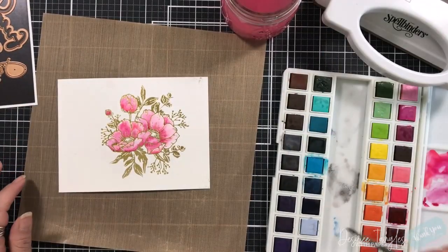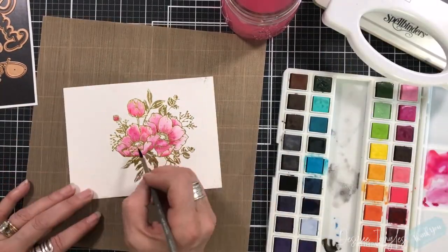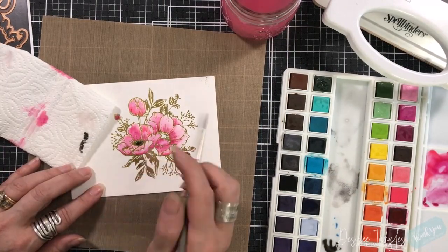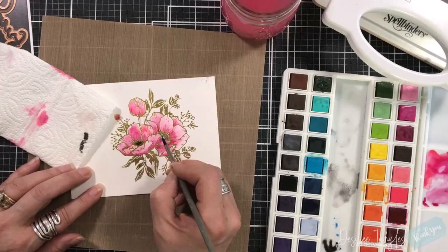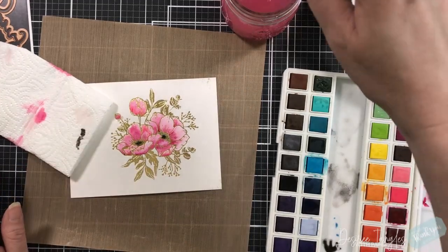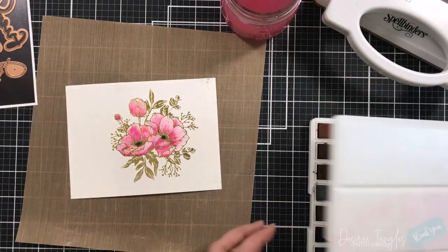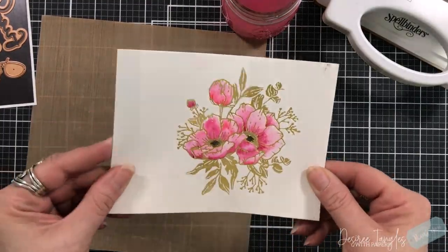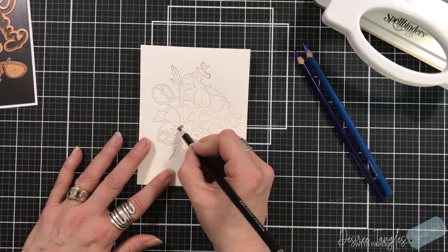Now that we're done watercoloring, that's what that looks like. The only thing I'm going to put in next is just the dark center. I'm going to use black to do that because they do have a very deep, rich black center to them. I'm going to set that aside to dry, and now we're going to start on our next technique - we're going to pull in our colored pencils.